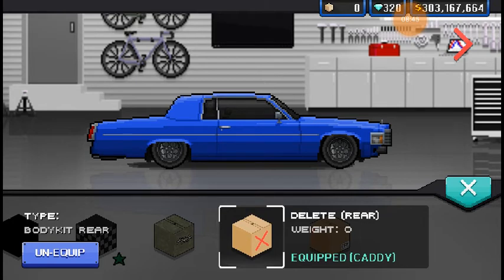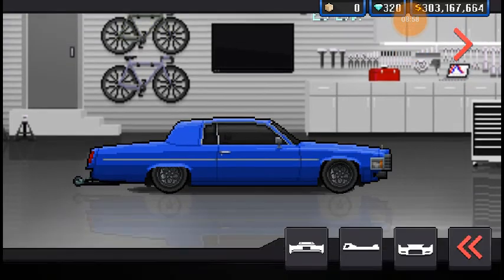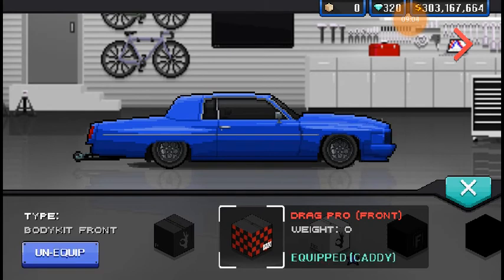I don't like this body kit. I'm not feeling it. But you know what I am feeling, and it's kind of a foreshadow to my next video. I'll toss this on just because it's not too significant of a change. But the drag kit — this is going to be a pain to make into a thumbnail. Foreshadowing: I'm going to be making this car into a drag car, and I'll show you why you should really look into this car because it's really cool.